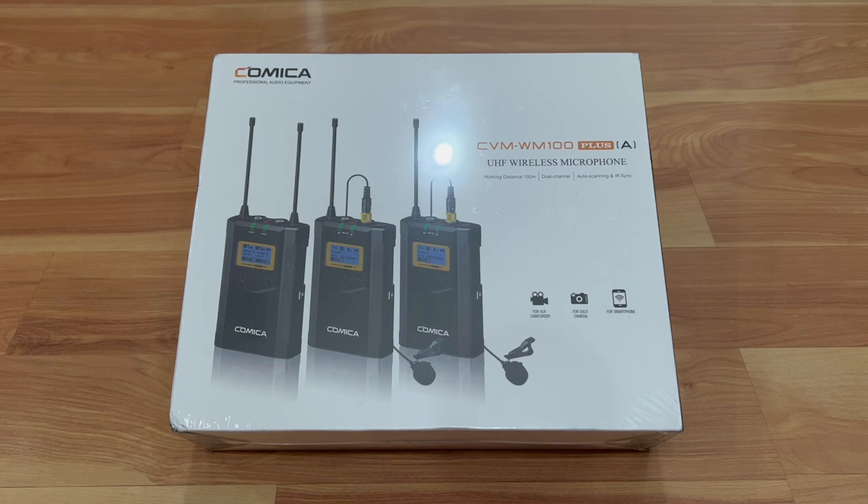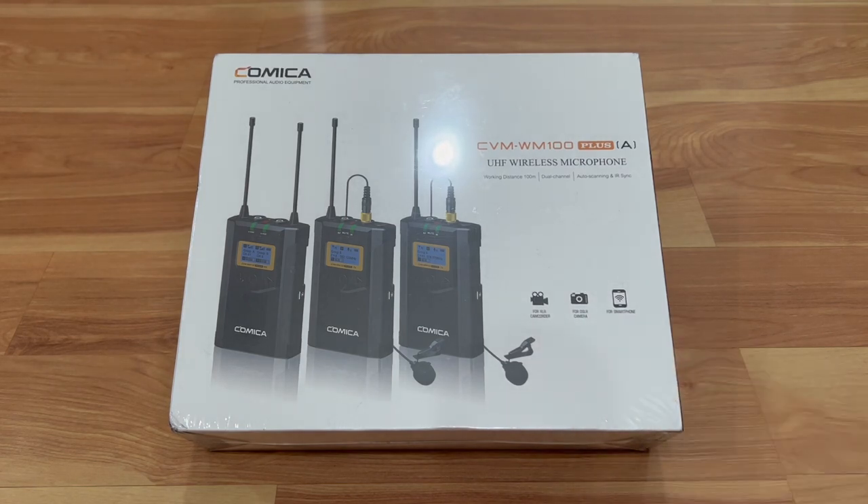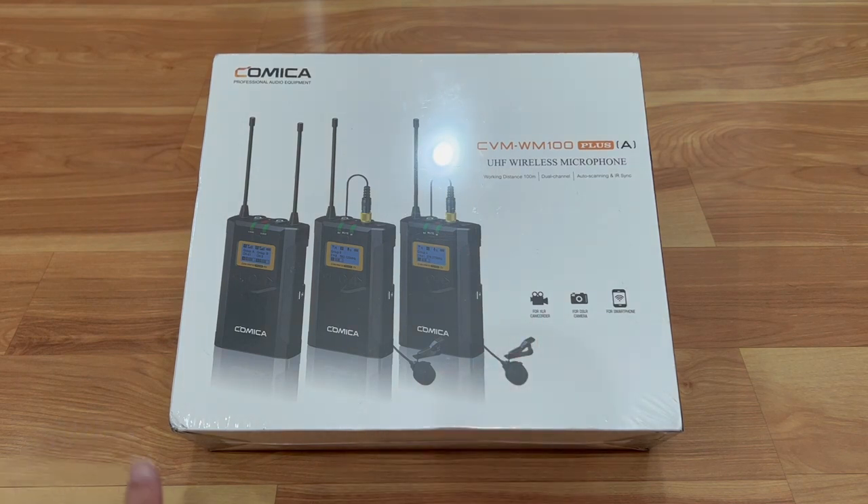Comica is a great company. I've bought a couple of their products — I bought the shotgun mic for my camera/iPhone setup, and I also have the Comica Boom X-D, which is a receiver and wireless mic for just the iPhone, and both products are really awesome. This one looks a little more professional, the range is a lot better, and you can have it work on a camcorder, DSLR camera, or smartphone. It has XLR connections as well, and it looks like it has one receiver and two transmitters in this kit.